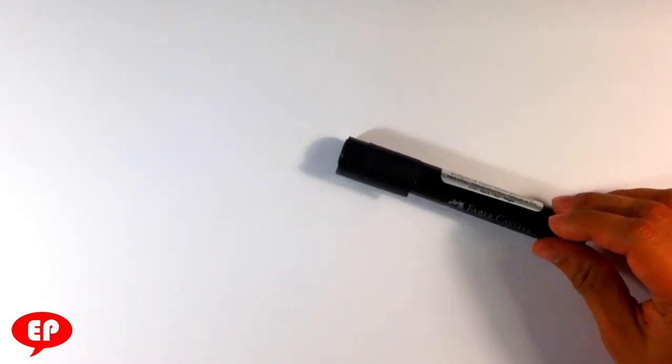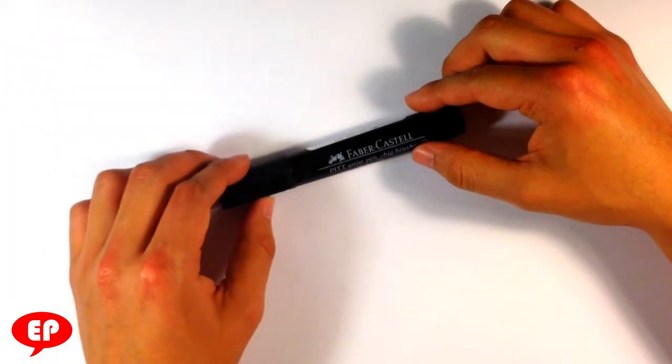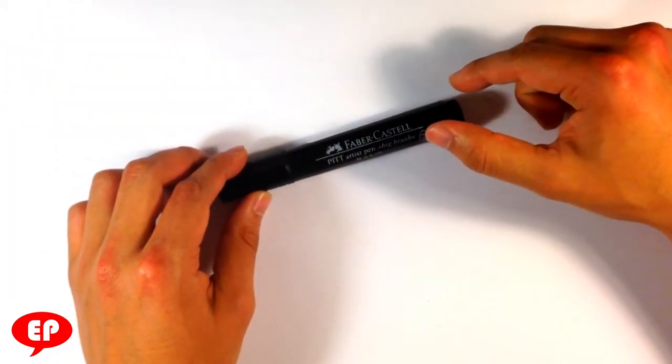Hello guys, how's it going? This is Enrique. This is Easy Pictures to Draw. Hopefully you guys are having a pretty great day. I am going to go over how to draw a cute version of an armadillo for you. I'm going to be using this particular marker here — the Faber Castell PITT Artist Pen, big brush.